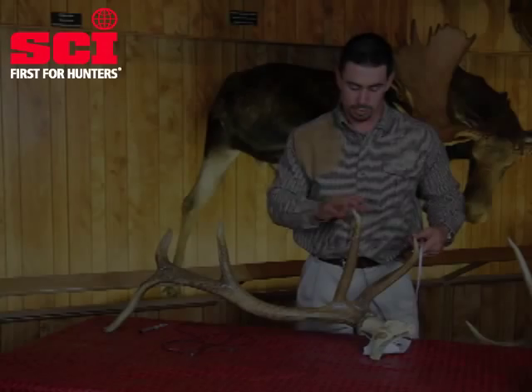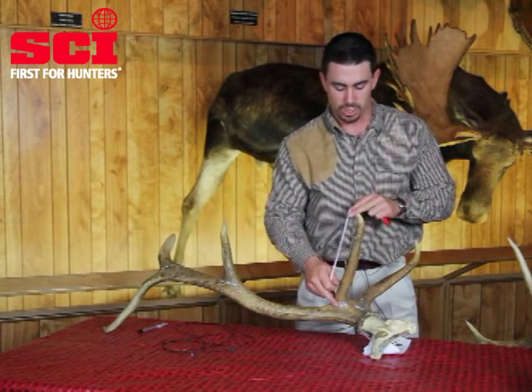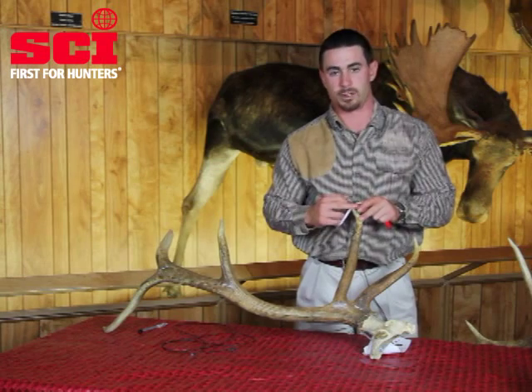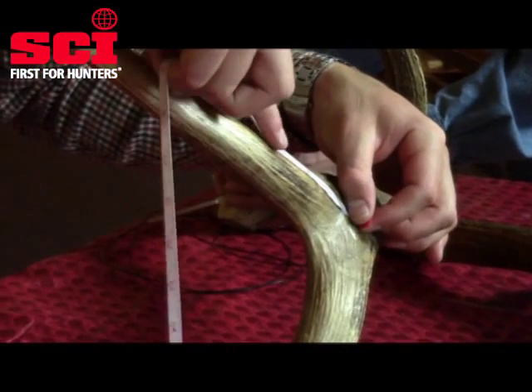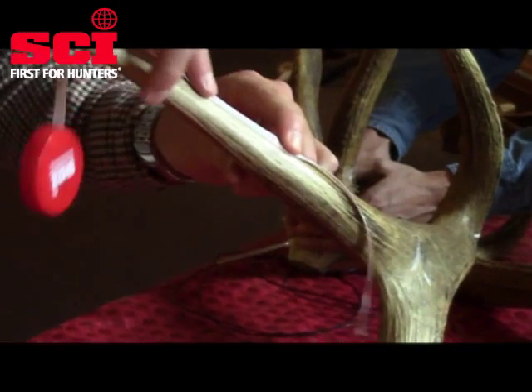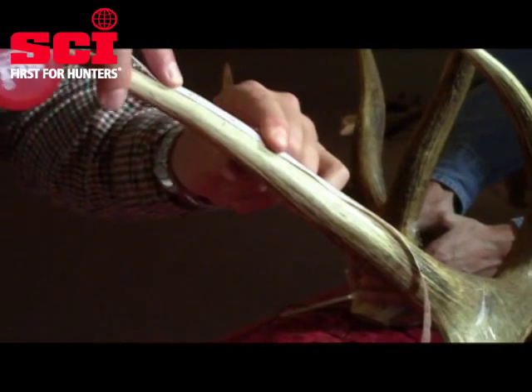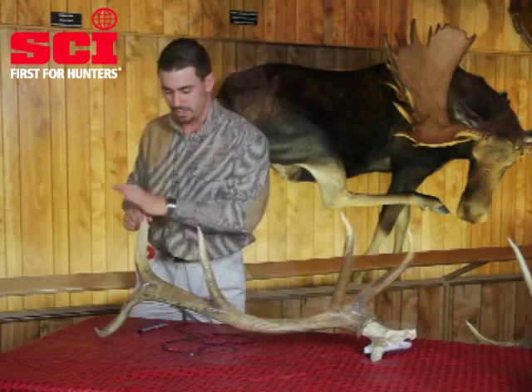You're not going to be hitting the outside curve on this particular tine. Then we're going to move to our typical tines and switch back to measuring the outside curve to get the longest tine measurement. Start down here at the bottom of this chalk line, hit the outside curve right there.